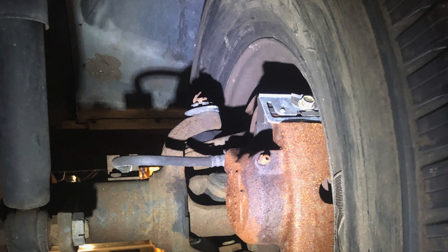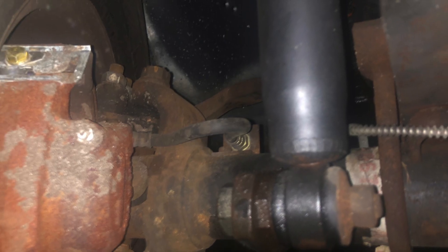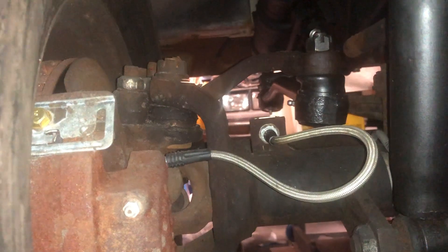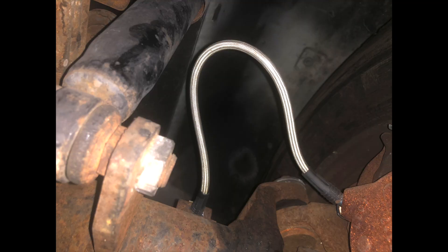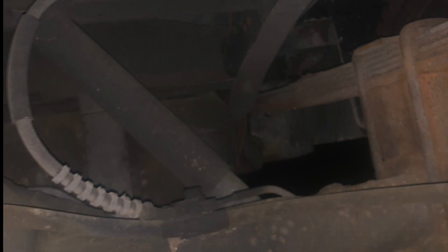Our first upgrade is replacing the original rubber brake hoses, which can stretch, rot, and swell, with new stainless steel braided brake lines by Skyjacker. There's one at each corner up front, one over each axle. Here's the front, here's the long rear hose before and after.